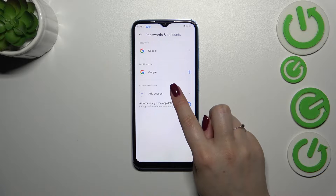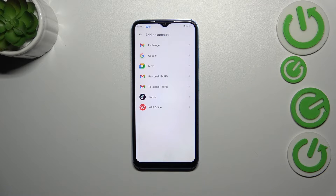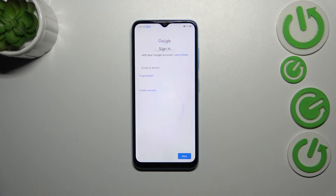Then let's tap on add account in the accounts for owner and then tap on Google. Make sure that you've got the internet connection because it is required for this operation.